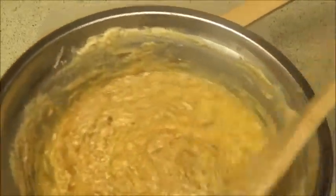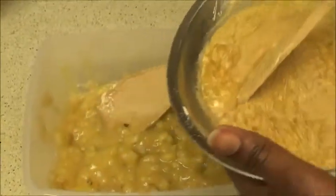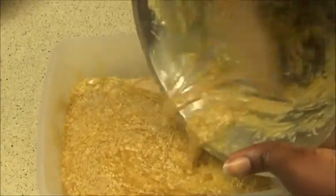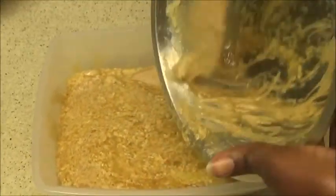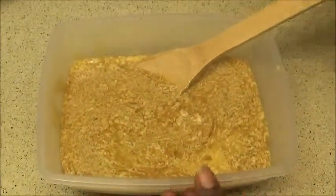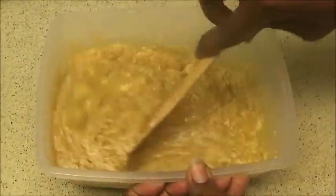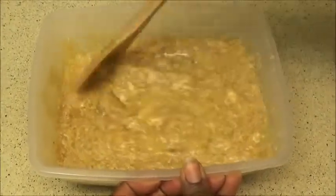What you're going to do is take that egg, sugar, and butter mixture and turn it into your banana mixture — just pour the whole thing in there, get it all out, and mix it all together. Just use your spatula and mix it thoroughly.